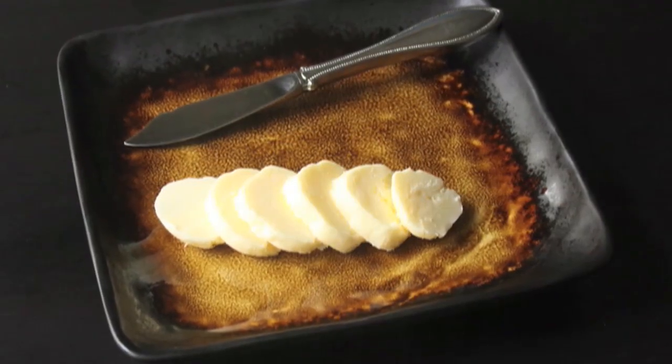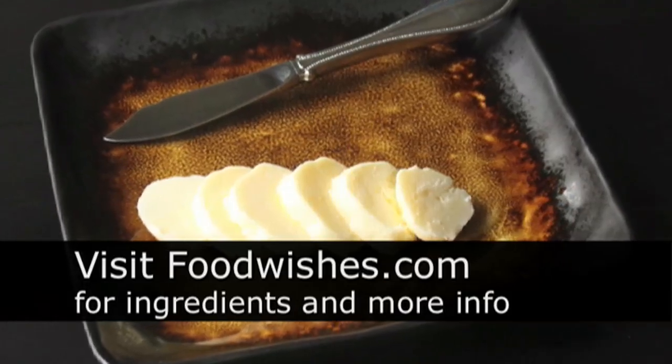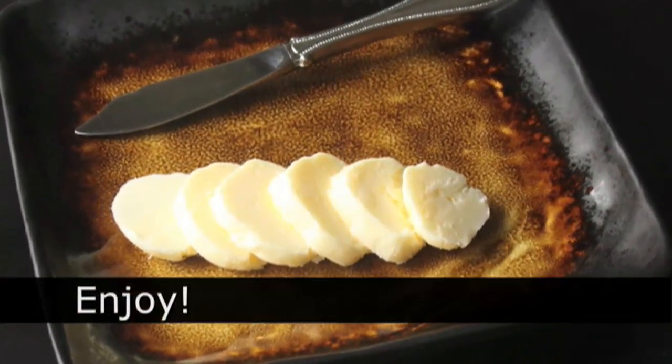So anyway, give that a try. Like I said, fun project. Go to foodwishes.com for more information. And there's one ingredient: heavy cream. And as always, enjoy.